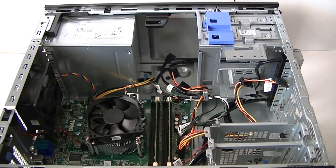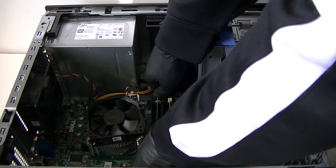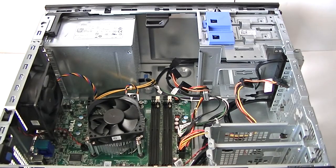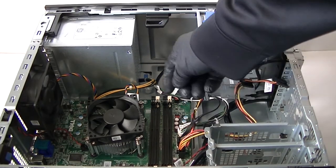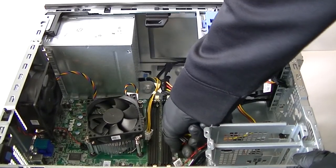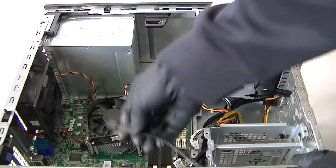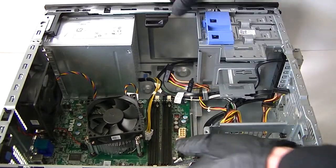Now disconnect the memory and remove it. There are cables here for the power — get that disconnected. There's a four-pin connector, SATA cable, and a USB connector right here.